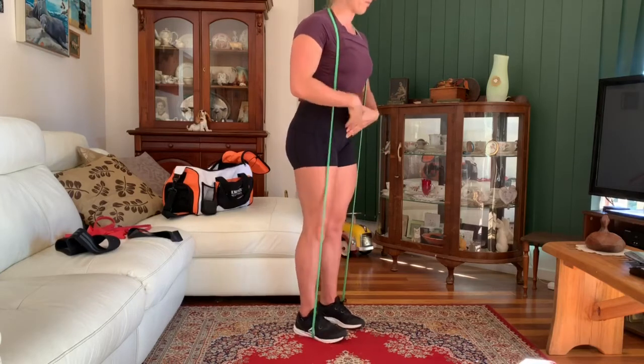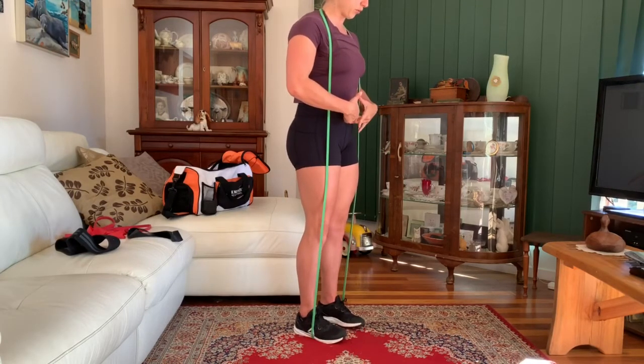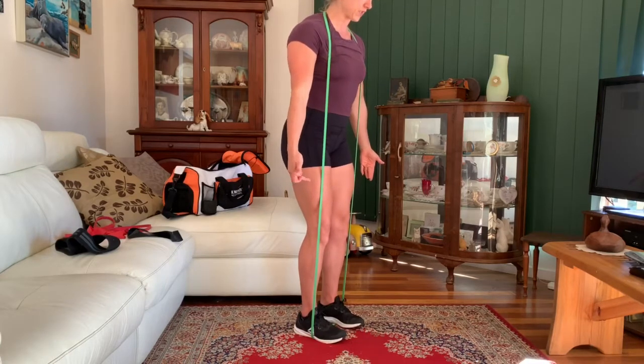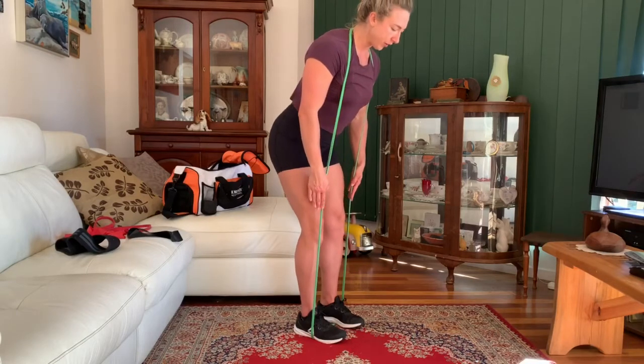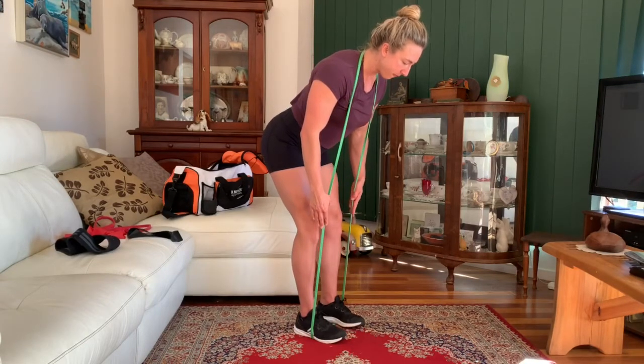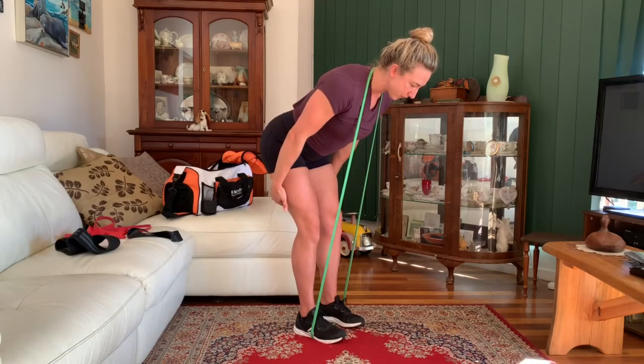Feet within shoulder width apart. We're going to make sure our abs are braced so our ribcage is down and our lower abs are pulled up. We're going to keep knees and ankles stacked as we push our hips back nice and slow with that tempo. We're going to pause at peak contraction, feeling the tension through the hamstrings and the glutes.